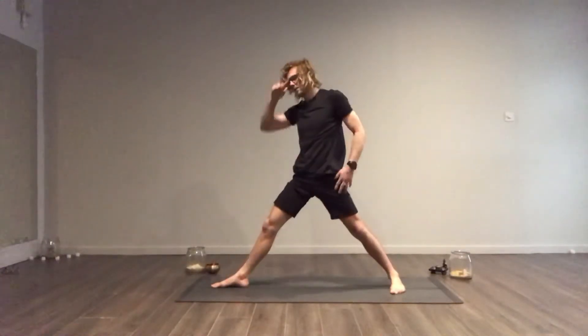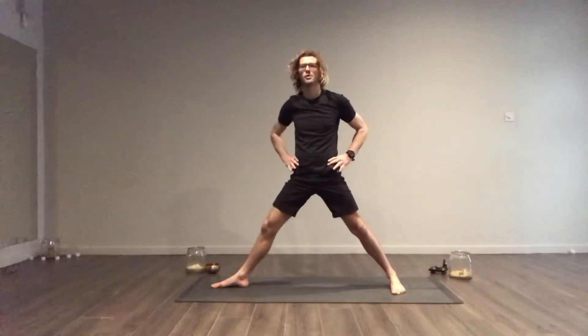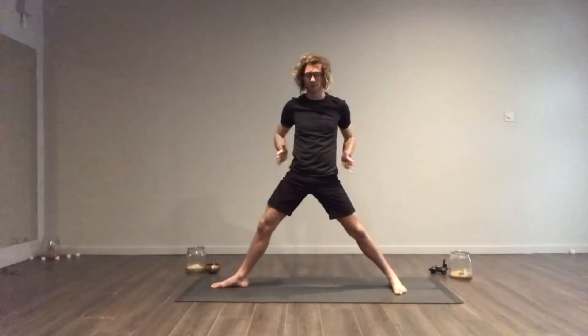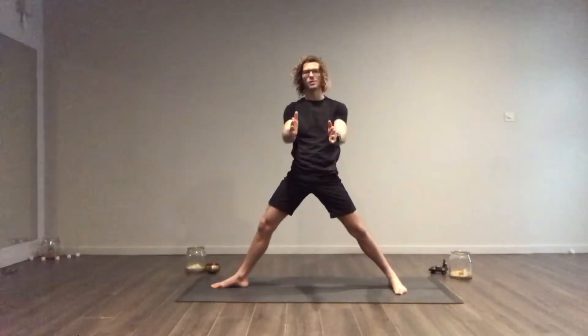From here we bring ourselves up and place our hands onto our hips. We want to roll our left hip back, right hip forward, so our hips — place your hands on the side of your hips here — they're shooting forwards.